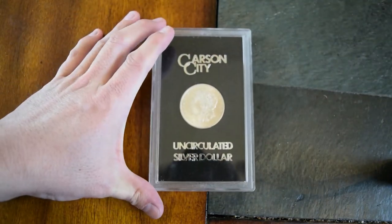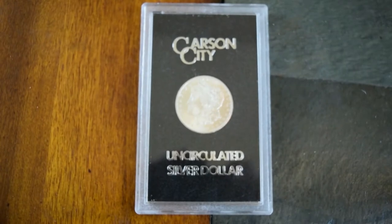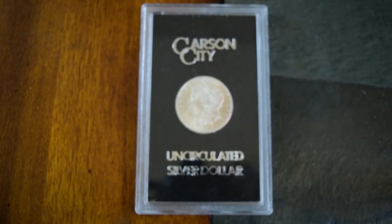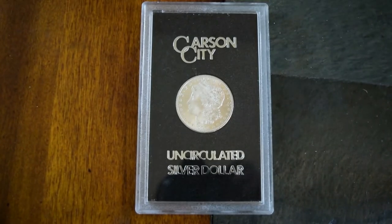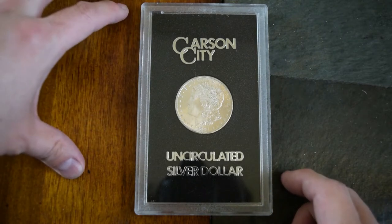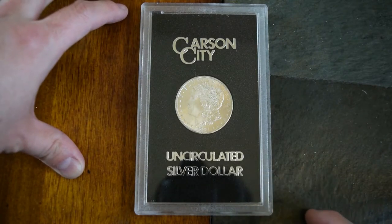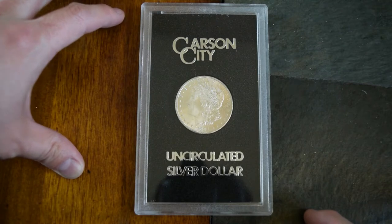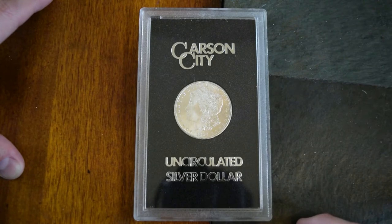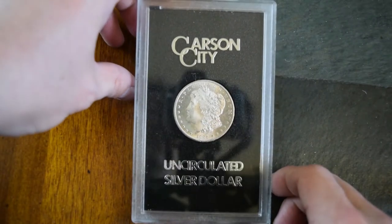This is an 1884 uncirculated Carson City Morgan Silver Dollar, and the Carson City's are a lot more expensive and rare than just the regular ones. The regular ones in uncirculated condition of this particular year are usually maybe $30, $35, sometimes $40, depends where you get them, but this one, because it is from Carson City, sells for no less on eBay than maybe $130, and then in the special case like this, the average ones were selling for around between $190 and $220, and that's what I got this one for.